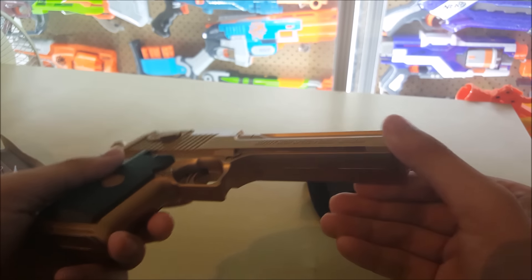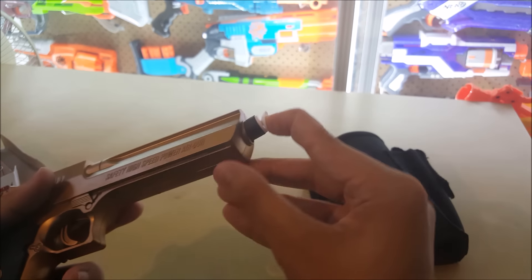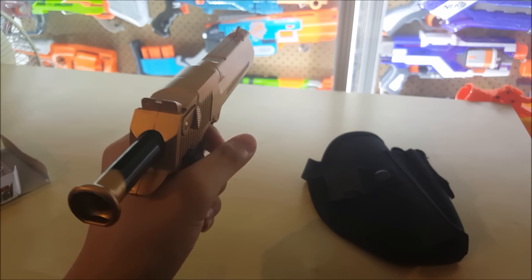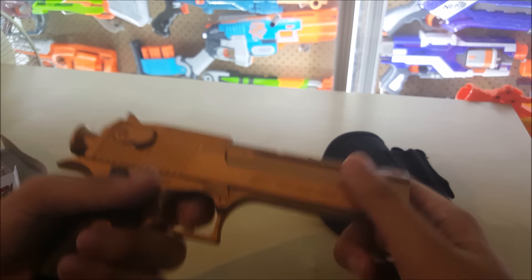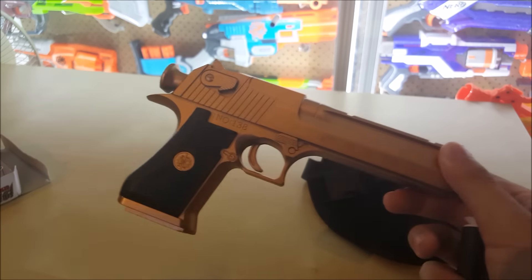This is the toy gun — it's pretty small, definitely not one-to-one scale of the real Desert Eagle. How it works is you insert a dart in the front, pull this back, and fire. It actually sticks on — let me try again — yeah, it sticks on the display case. Sounds pretty powerful as well, but we'll see.